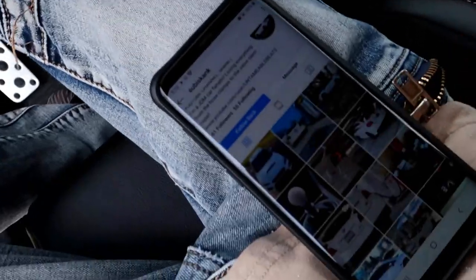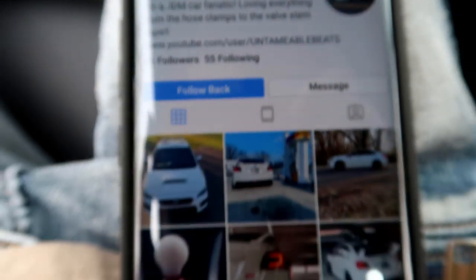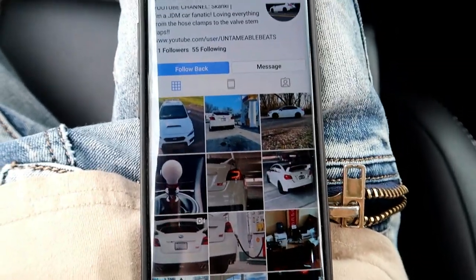I got it from Amazon. Also, huge shout out to subieskank — go give him a follow. I could not have figured this out without him. He's the one that ended up sending me the link to the correct ohm that I needed. Go give him a follow guys, he's got a 2019 STI and it's white. I did two-day shipping so it was like 20 bucks, but if you don't need two-day shipping, it's like seven dollars for ten of them. You only need two.